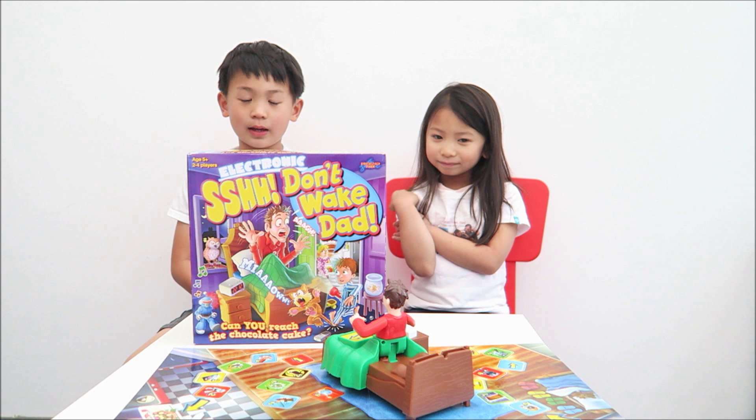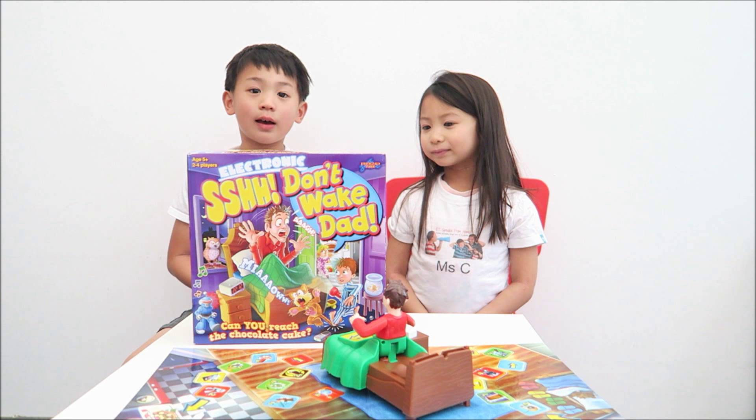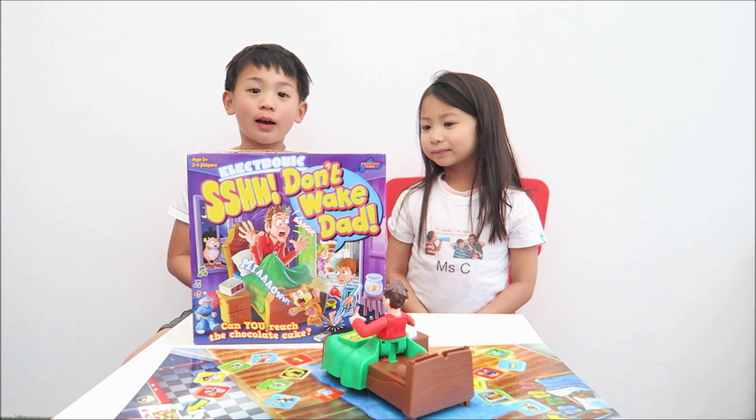I really loved it. It was really interesting, competitive, and really fun. Do you enjoy the game? Yep — it's a thumbs up for me. Bye!